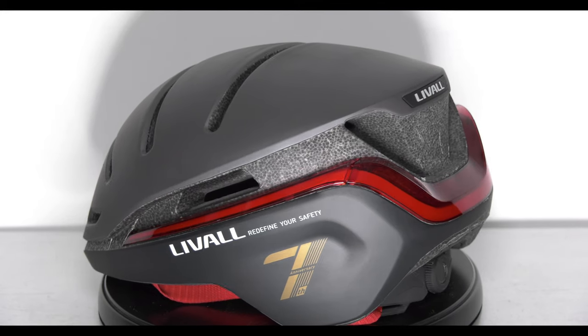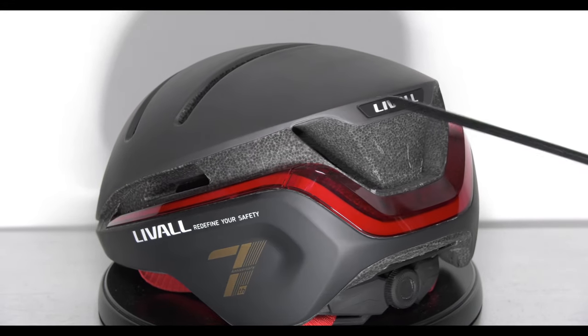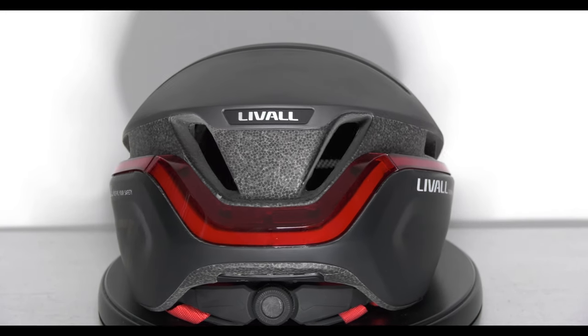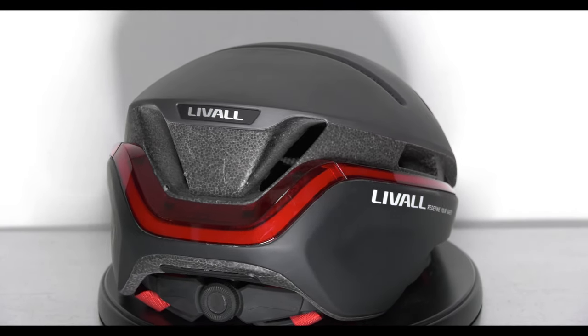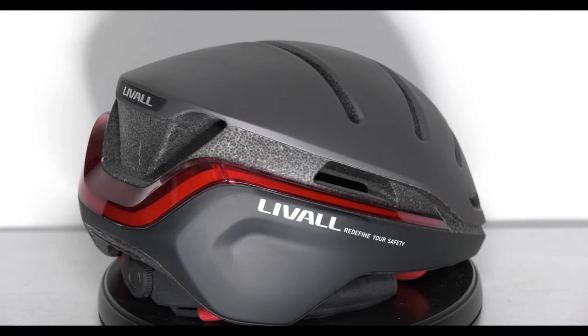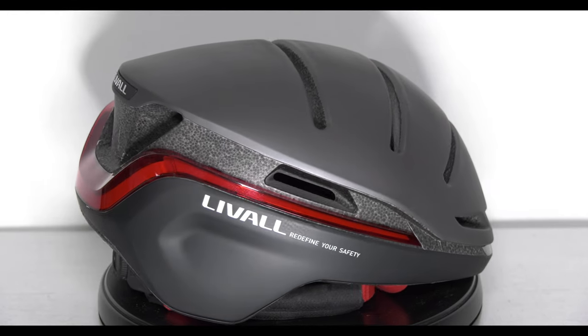And you've got your Liveall badge right there, looking very nice. I absolutely love the design of this — this thing is awesome. You'd think I got this for free. I promise you, I didn't. I bought it directly from them. I paid £99.